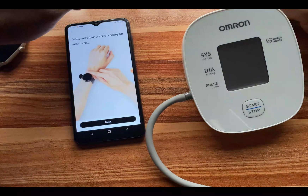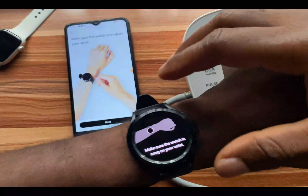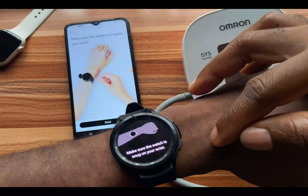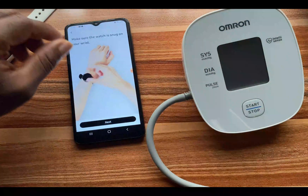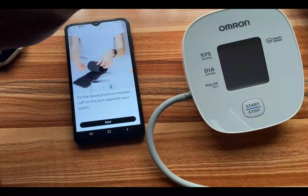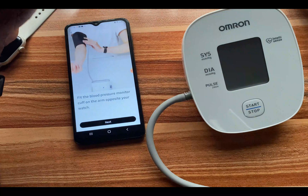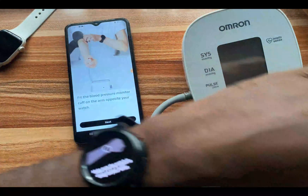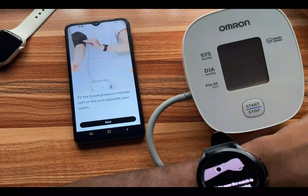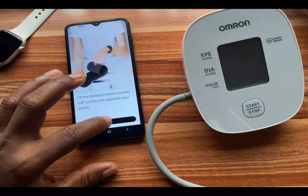After tapping 'Get Started,' it says make sure the watch is snug on your wrist — I have it snug with some distance between it and my ankle. I'll tap 'Next.' It says fit the blood pressure monitor cuff on the arm opposite your watch. I'm wearing the cuff on my right arm and the watch on my left wrist. I'll tap 'Next' to continue.